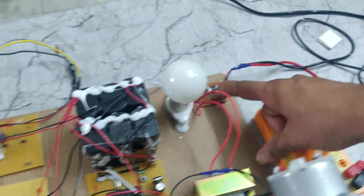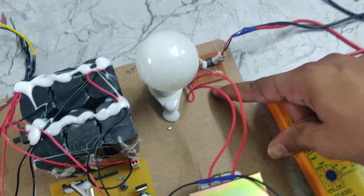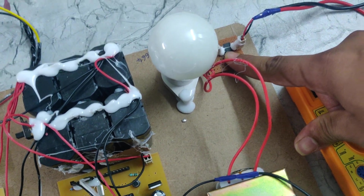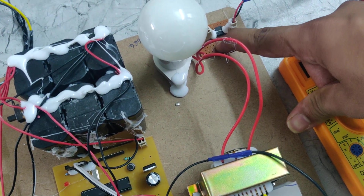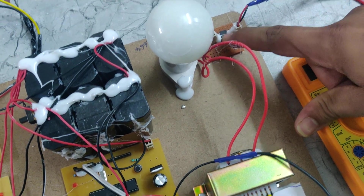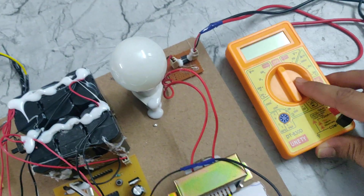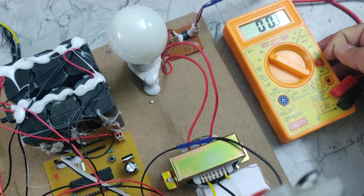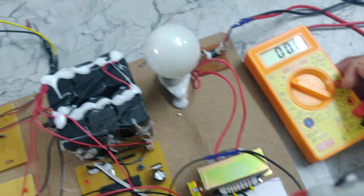The rectifier here also converts AC to DC, so we are taking the readings in a DC value. That's why we have a small rectifier — it takes the 230 volts AC power and converts it into DC. That DC value will be measured on this multimeter. We need to set this multimeter to 200 and then read the values.